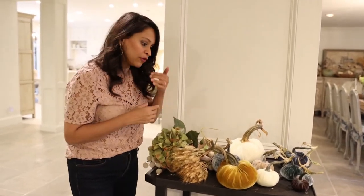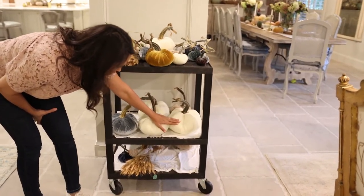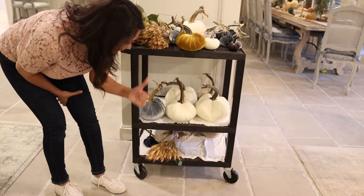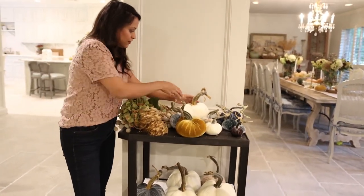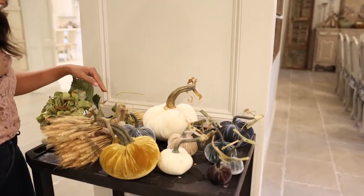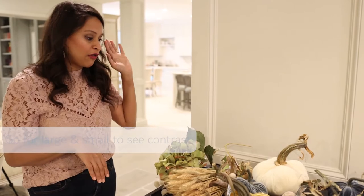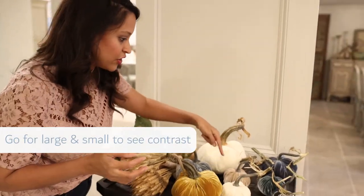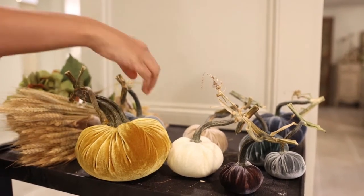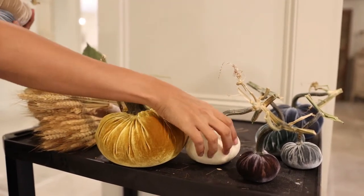I'm going to be very aware of scale. These really large velvet pumpkins are probably a little too big for the simplicity and size of the table I'm working on, so I'm going to go down one size — and this is a great size right here. I'm keeping this really beautiful cream color so it ties into my kitchen, and I'm going to get a variety — large and small — so you can see the contrast in sizes. Each piece feels special and not repetitive.